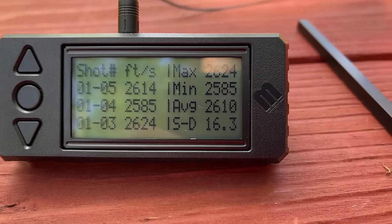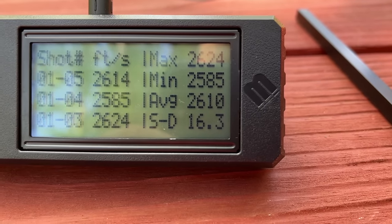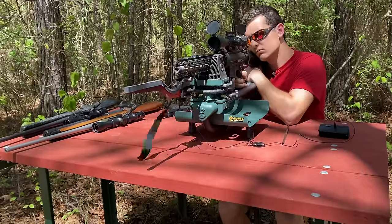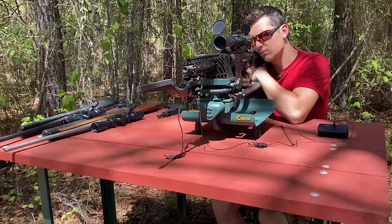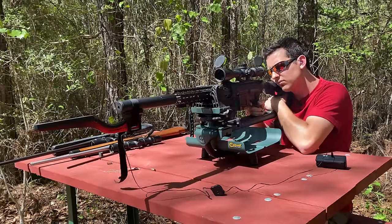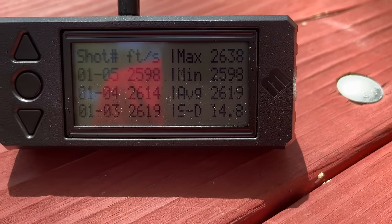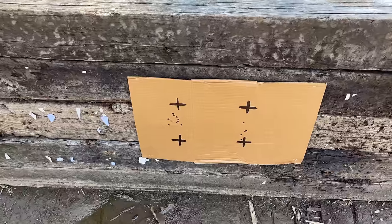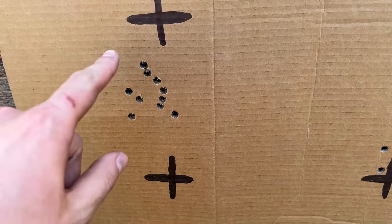The 147 grain FMJ .308 load averaged 2,610 feet per second with a standard deviation of 16.3 — though the rifle clearly doesn't like that load. The 165 grain soft point averaged 2,516 feet per second with a standard deviation of 17.8, and that rifle isn't a fan of those either. With the suppressor, the 147 grain load went 2,619 fps — only 9 fps faster, so the suppressor didn't meaningfully change velocity. The suppressor may have shifted the point of impact up slightly, but it noticeably tightened up the group.